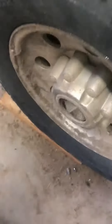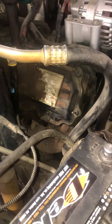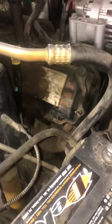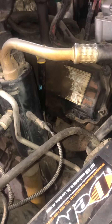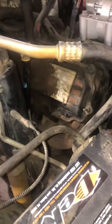Believe it or not, this has 623,000 miles on it and it's still running like a champ — the first I've ever heard of a 6.0 running this long. I think the engine originally failed around 100-something thousand miles, but they had it redone and it's been going strong ever since. Everything besides the starter and alternator is basically stock on this, so yeah — believe it or not.